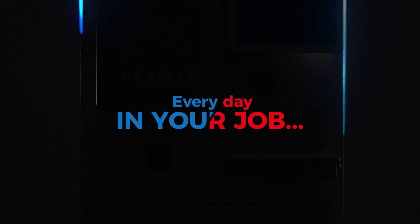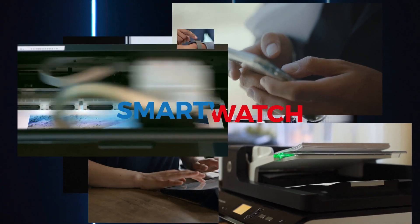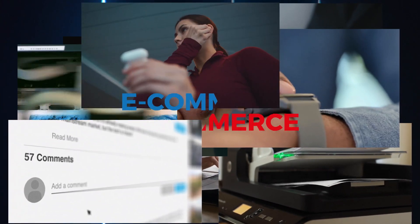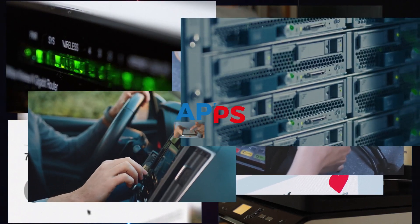Every day in your job, you use a computer, smartphone, tablet, printer, scanner, smartwatch, social network, Bluetooth, e-commerce, e-banking, delivery service, Wi-Fi, POS, GPS, cloud, data, apps, calls, mail.